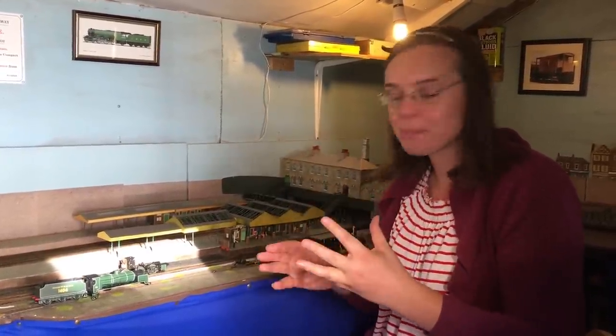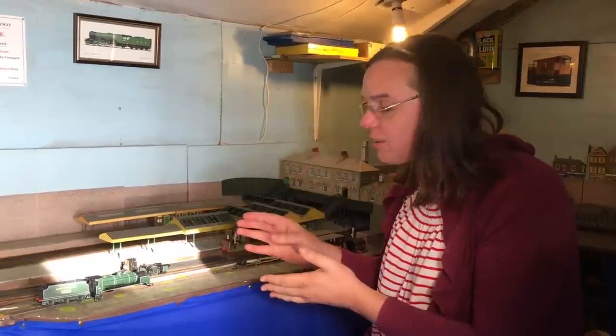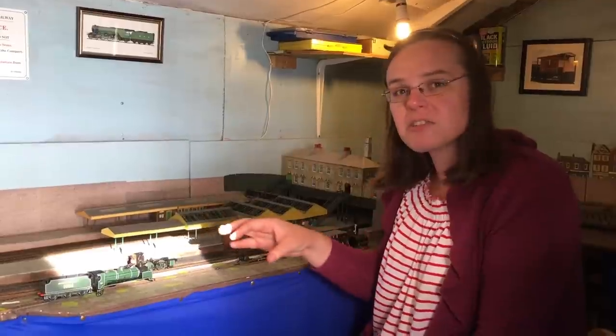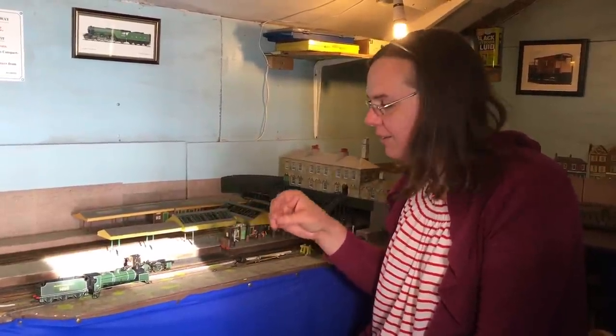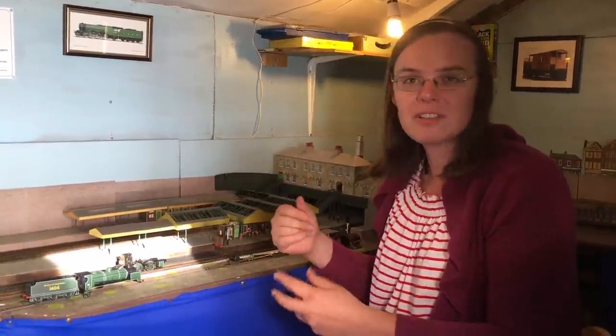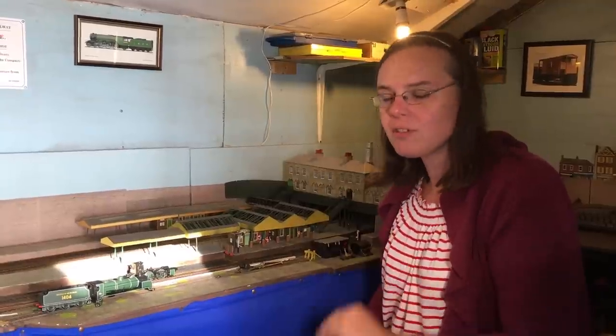Luckily it's not one that has the zinc mazak issue, but what it had developed probably about 10 years ago was that the old magic smoke was escaping and it didn't run very well. It drew a huge current and just generally stank up the room because there was white smoke coming out.